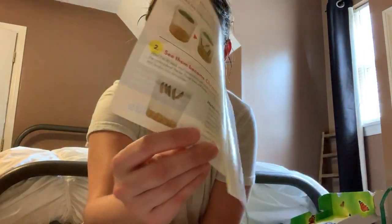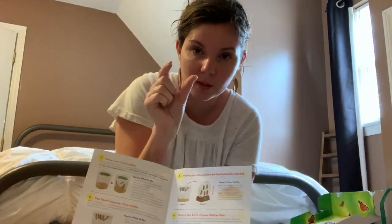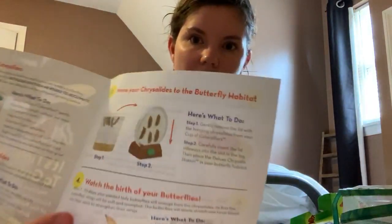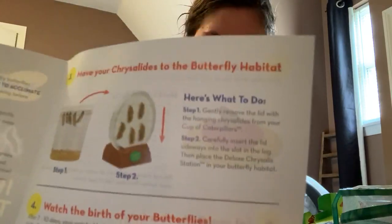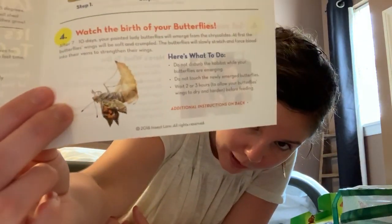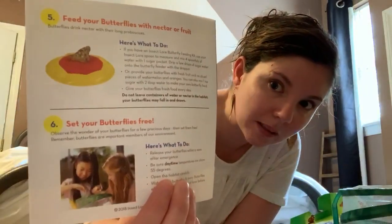Then we wait for them to become chrysalids. When they're hanging from the top of the cup, you take the lid off and set it on the little wooden branch, then move it into the net so they can start to hatch. Once they hatch out of the chrysalis they'll begin flying around in the net. We'll put sugar water on the sponge and add juicy fruits, then eventually take them outside and release them into the air and watch them fly away.